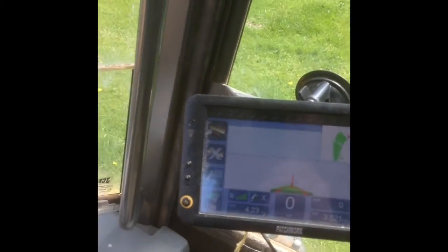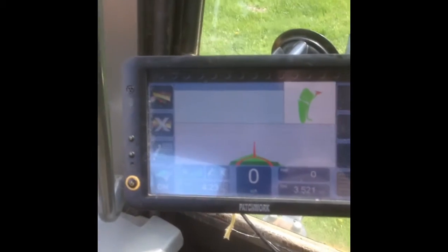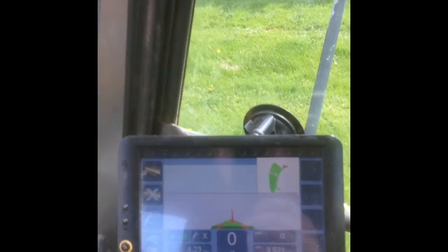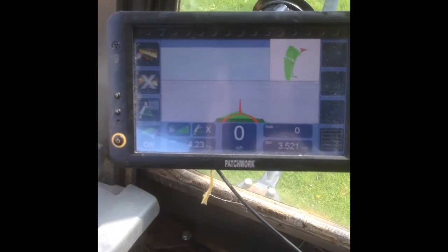Hello YouTubers! This is about Patchwork Sat Nav. I've had this for a couple of seasons now and it's only — well, not cheap I suppose — a thousand quid or something like that, it isn't very cheap I suppose.